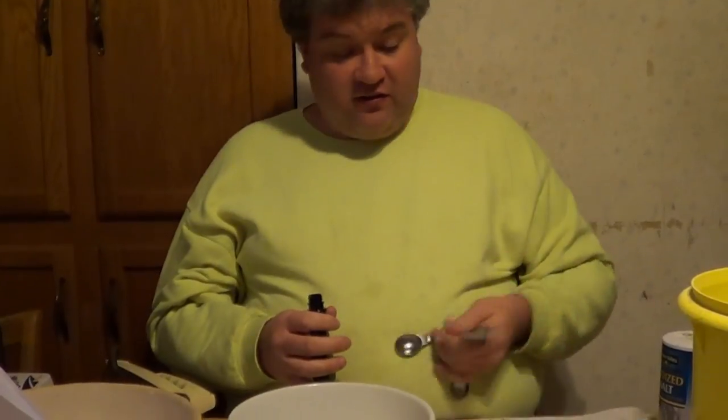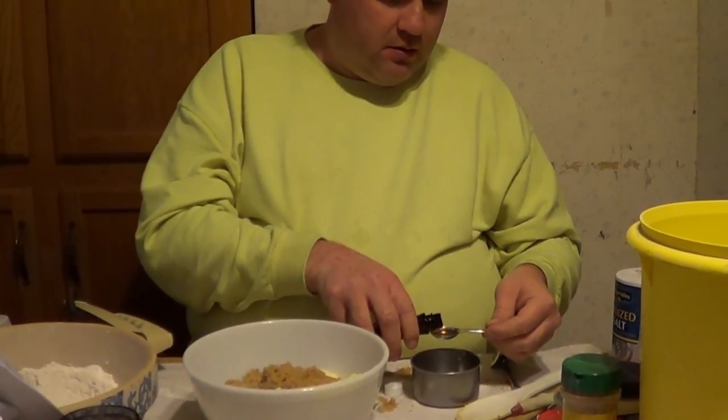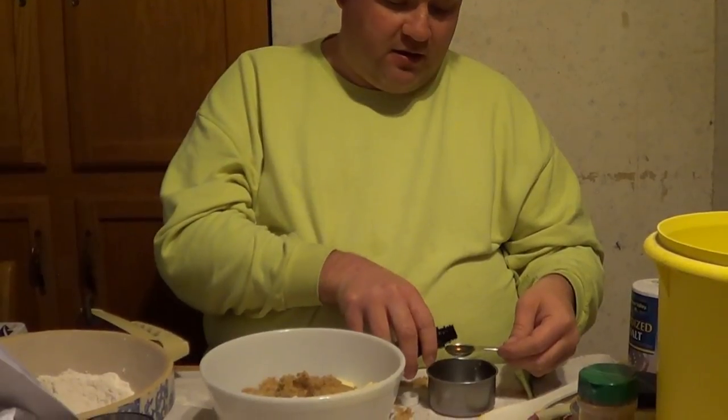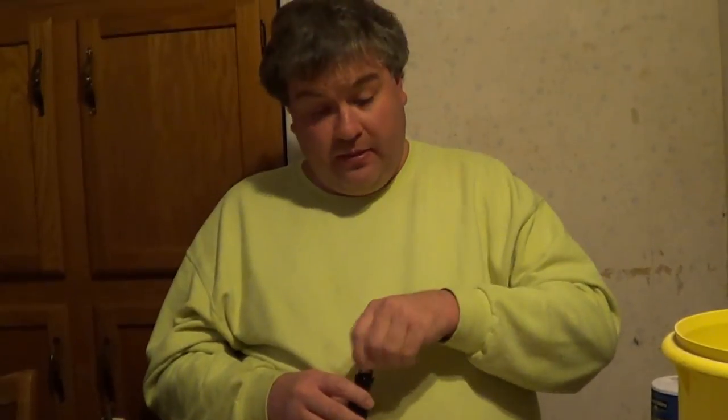Now we need our vanilla extract. If you don't lose at least ten of your ingredients while you're cooking, you're probably doing it wrong. This is brand new vanilla extract — it's got one of these easy-pull labels that you need an end loader to remove. How much vanilla do we need? One teaspoon, but again, we're doubling this, so we're going to use two teaspoons. And now we have all of the ingredients for phase two, and this is where you get to channel your inner Michael Jackson and beat it.